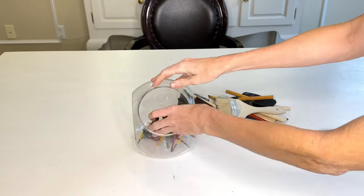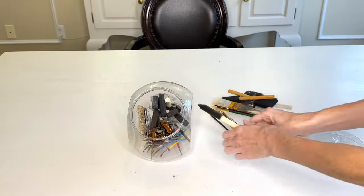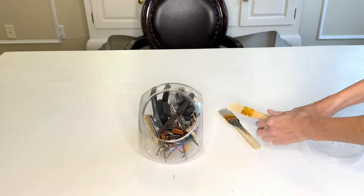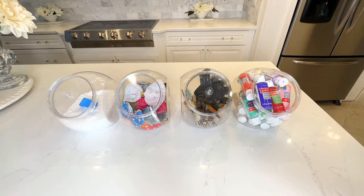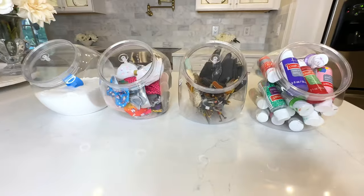We can also use these jars to organize paint brushes. I have a whole bunch of sponge brushes, regular paint brushes, and some thicker paint brushes, and I was able to fit all of them inside this cookie jar. The cookie jar is quite large, so it can accommodate larger items. Once all the paint brushes were inside, I could simply pop the lid right back on. We were able to organize a whole lot of craft supplies with our Dollar Tree cookie jar — such a fun, affordable, cute way to customize storage for a variety of household items.